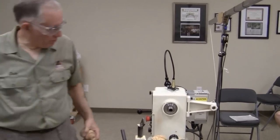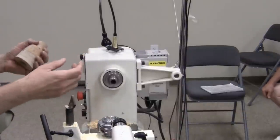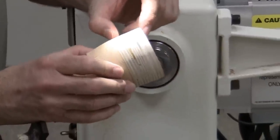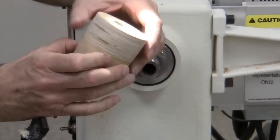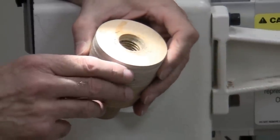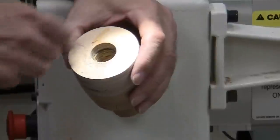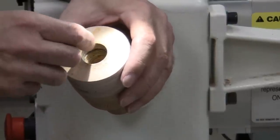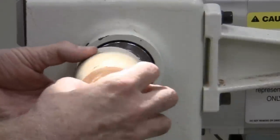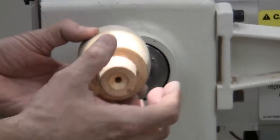I've seen people put a chuck on, get a block of wood, make a waste block, and when they come back to use it again it doesn't run true so they make another one. I've made my own waste blocks out of a couple pieces of Baltic Birch plywood. I drill a 7/8-inch hole for my 1-inch spindle, put thin CA in there to strengthen the wood fibers, tap it with a Ball tap, put more CA in, let it sit overnight, put more CA in, re-tap it, and you end up with really nice clean threads. Then I glue another block on it, drill a hole, turn down a piece of pine and put it in there, so when it gets worn down I just drill another hole and stick another piece of pine in. I also drilled a 1/4-inch hole and made a 45-degree cone, same as what's in the body.